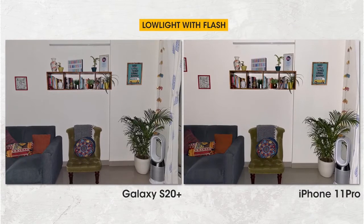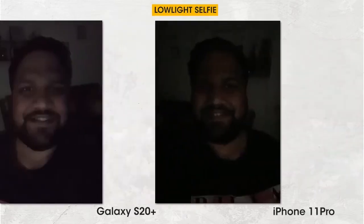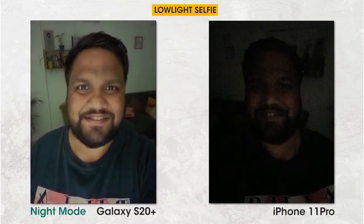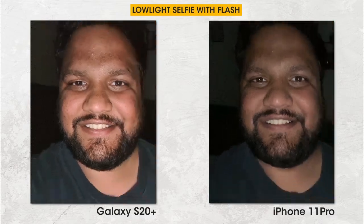The S20 Plus's flash module is far more powerful than the iPhone 11 Pro's — the image is crisper, brighter, well-lit, and has accurate color temperature. For low-light selfies, I'd go with the S20 Plus because it has a dedicated night mode. Interestingly, cheaper mid-range phones by Realme actually do better low-light selfies for some odd reason. The screen flash on the S20 Plus is more effective too, so it's the S20 Plus all the way when it comes to low-light selfies.